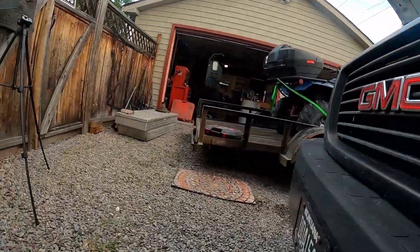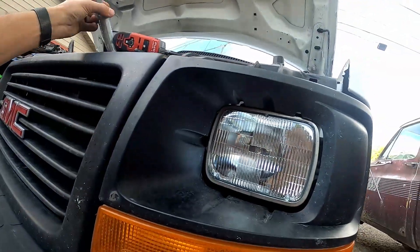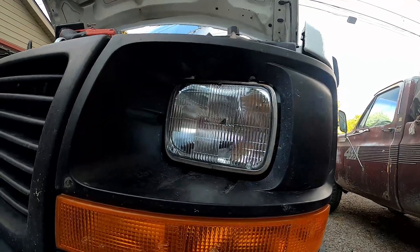It's gonna be a little bit of a bear to unplug because it's probably all corroded like mine was. Put a little bit of dielectric grease on — you don't have to do it but I do recommend it — and then put the new headlight in. You don't have to aim it or anything like that.